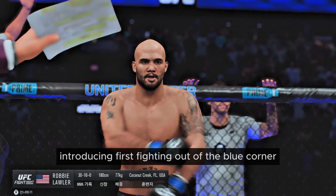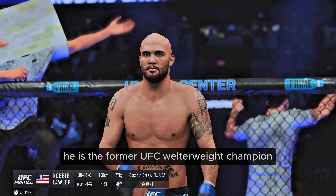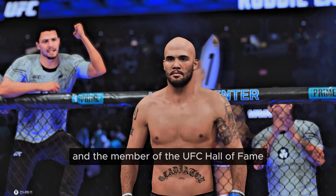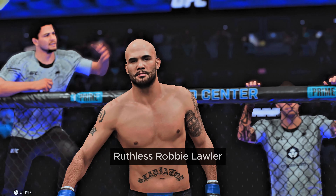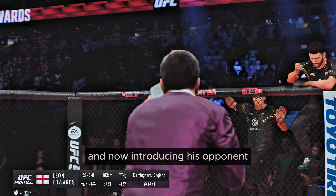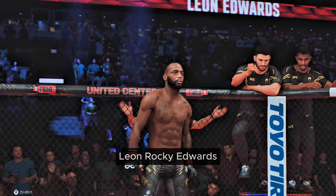Introducing first, fighting out of the blue corner — he is a former UFC welterweight champion and member of the UFC Hall of Fame, Ruthless Robbie Lawler. And now introducing his opponent, fighting out of the red corner, Leon Rocky Edwards.